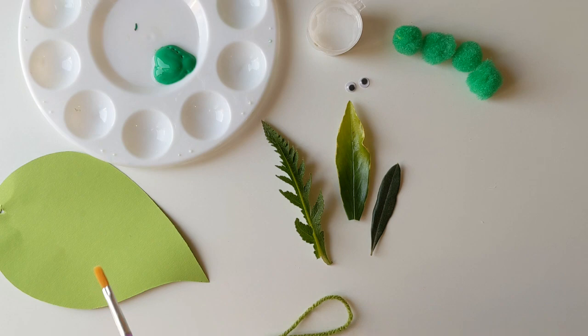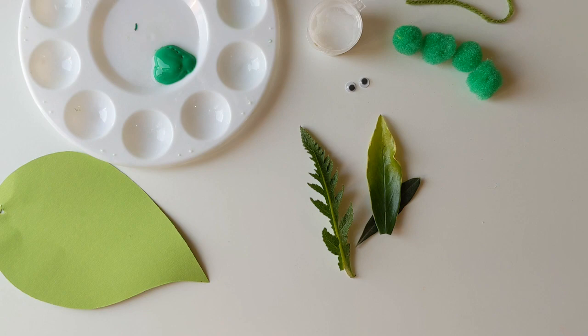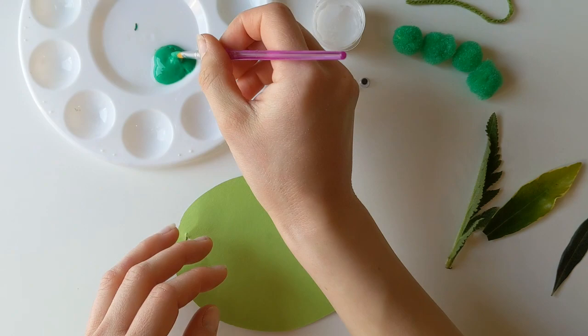The first thing we're going to do for this week's project is paint or stamp our little leaf shapes onto our backing leaf. You can see we've got everything at the ready — we're just going to need some green paint, or you could do different colors if you fancy and make a really bright rainbow leaf. A rainbow leaf would be pretty cool! And then we've got our glue and our googly eyes.